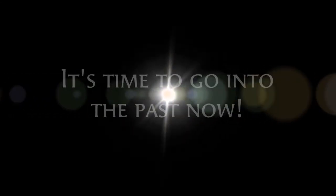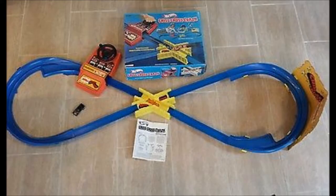It's called Criss Cross Crash. There's been a lot of different variations, so please bear with me. We're going to take a brief look at the history of it. Our first stop comes to 1978 — this is the original Hot Wheels Criss Cross Crash Set.